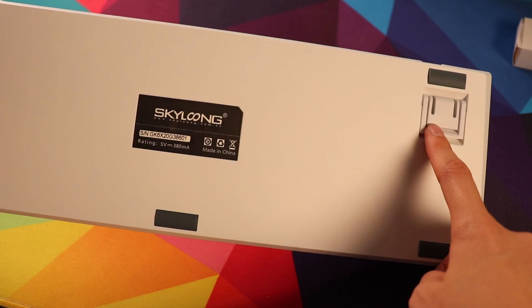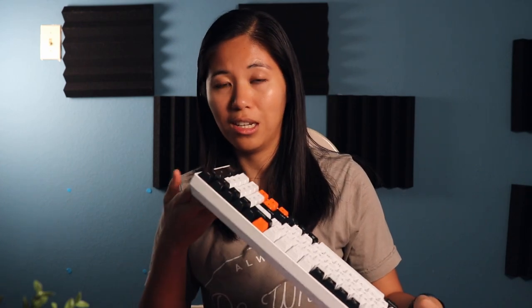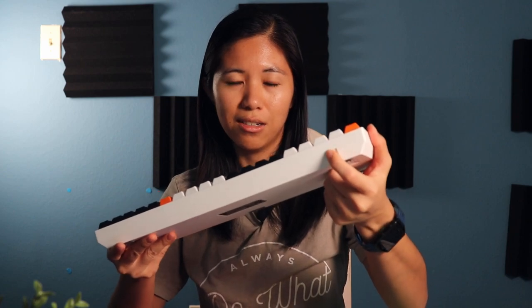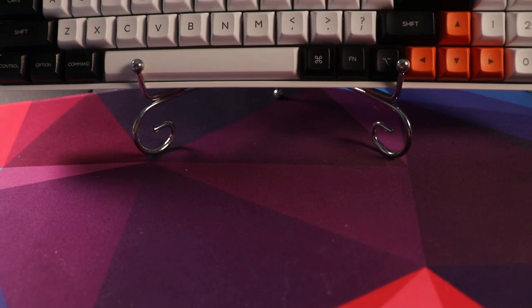It has the same case design and angle as their previous models such as the GK61, SK61, and GK64. The USB-C port is on the top left with a slight indentation, but cables should fit fine. The case has no flex when manually applied, so it's quite sturdy. It also has a white metal backplate so the RGB bounces back up and looks super bright. Cases are available in white or black.